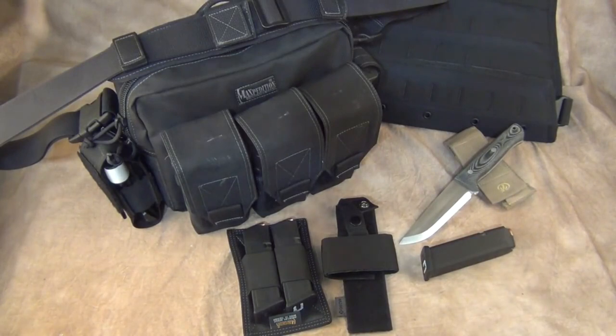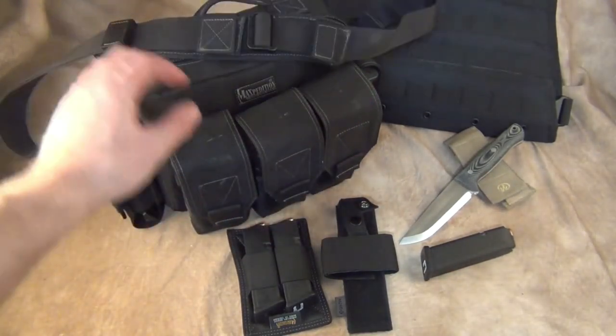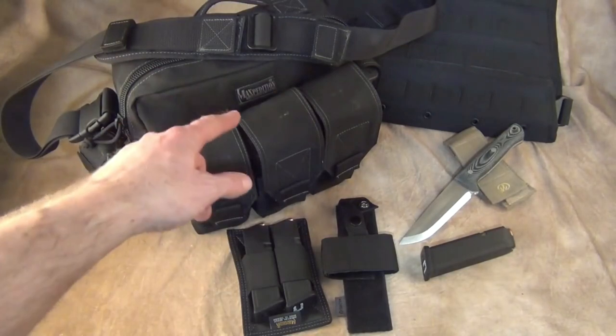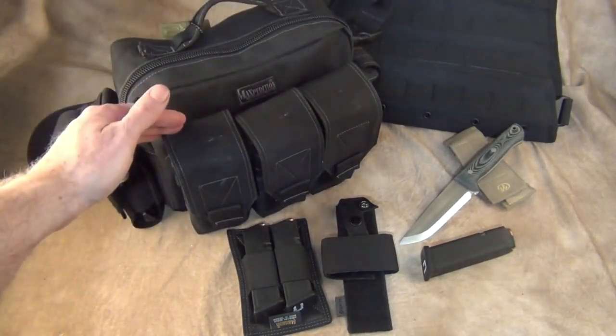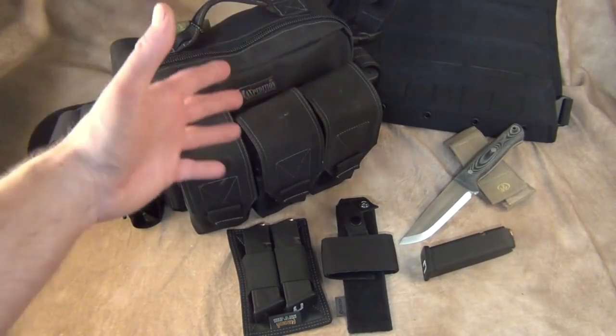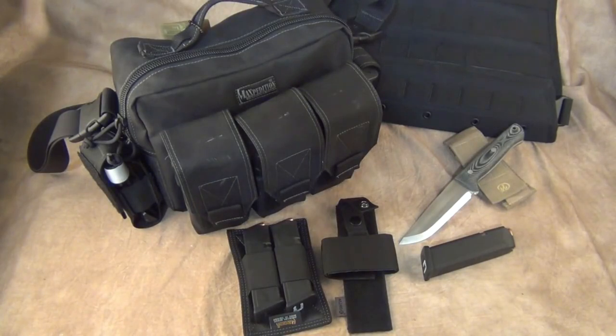The next Maxpedition option is called the Pals Mag Bag. What they do is take off the external pouches completely and make another large pocket, so instead of external pockets you put everything inside — that's a little bit more discreet if you're looking for that version, and that one is about $110, so it's a little bit cheaper. Maxpedition makes great stuff and I've always been a big fan.